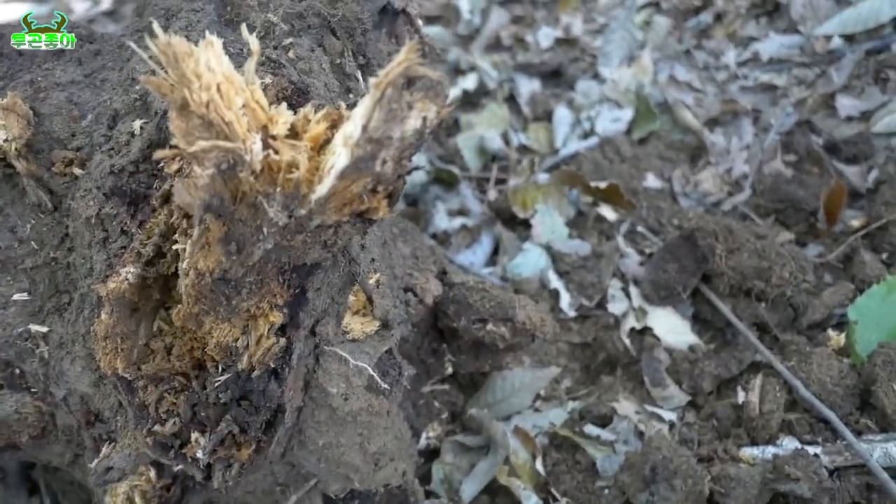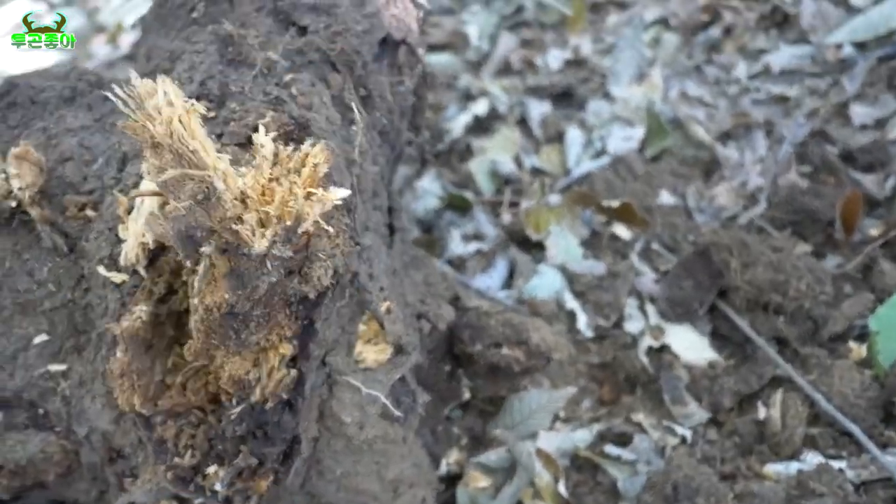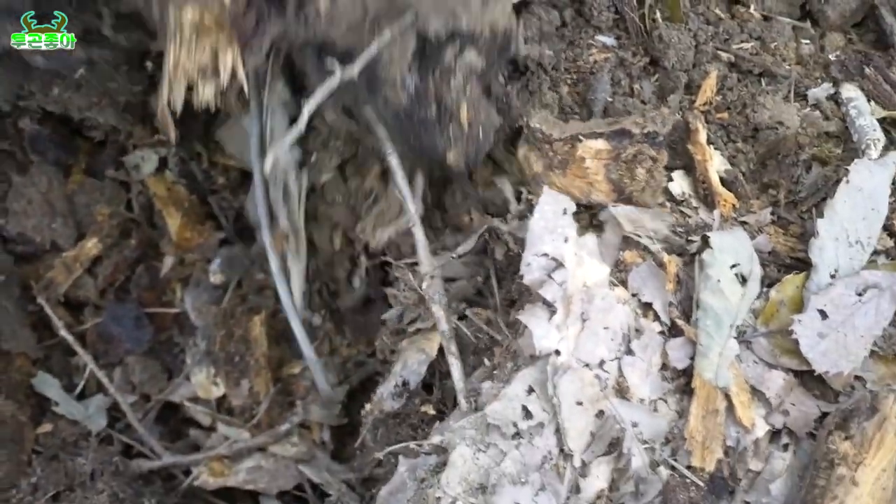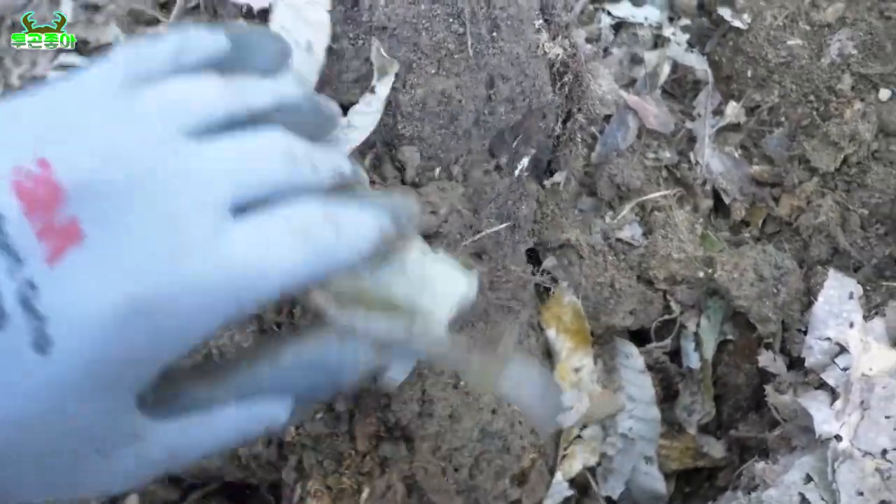그리고 아직 성충도 안 나올 시기라서, 애매할 시기입니다 여러분. 요거는 이제 제가 여기 같이 넣어두면, 어차피 이 친구들은 흙도 먹기 때문에, 같이 방사를 해달 거구요. 이런 식으로 해서, 다시 묻어놓도록 하겠습니다.